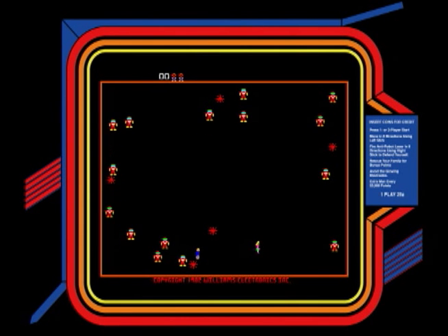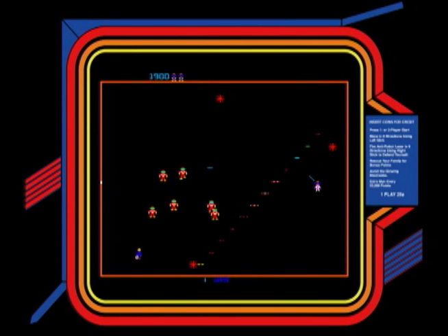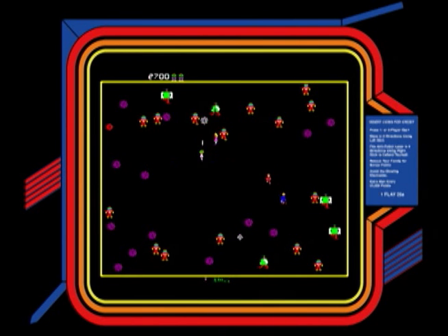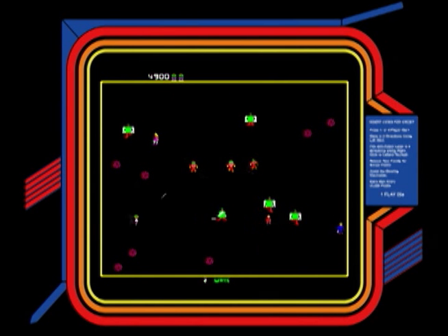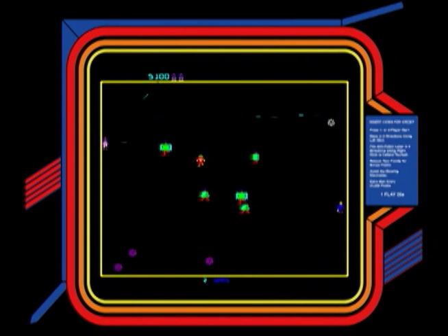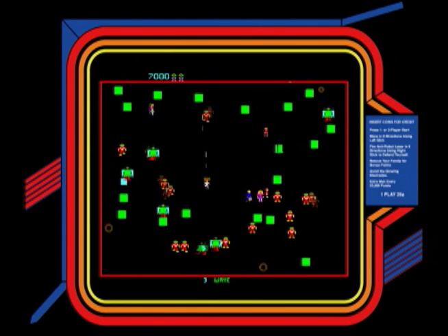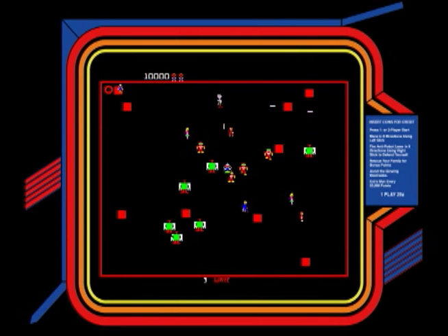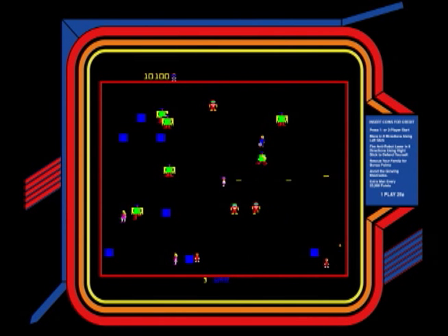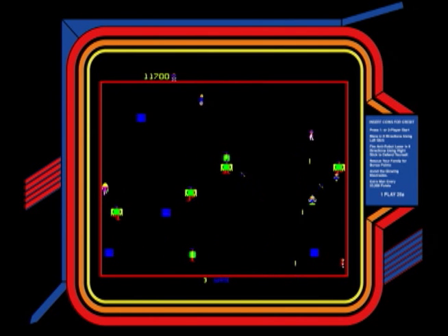The basic premise is that you have a guy who goes around with a multi-directional anti-robot laser and shoots all of the robots. The world has been taken over by evil robots, kind of like Battlestar Galactica or Terminator — a theme that was very popular at that time. You're shooting all of them and trying to save the last human families: the mommies, the daddies, and the Mikeys, the kids. Mikeys is like the Life cereal — "hey Mikey, he likes it" — that's where the Mikeys come from. So you run over the humans and shoot all of the bad guys.